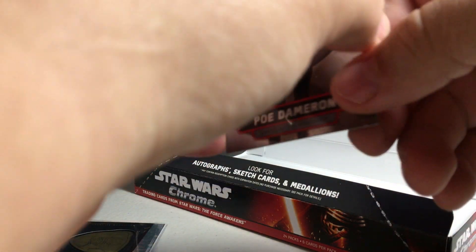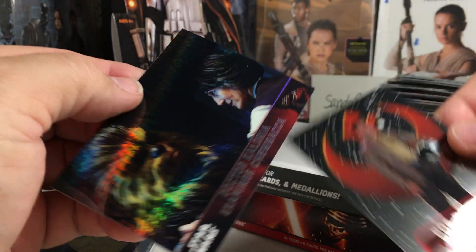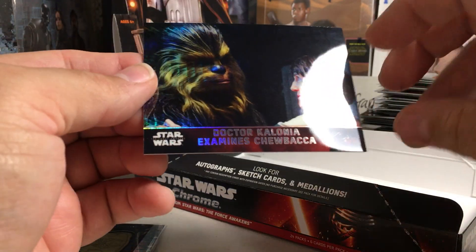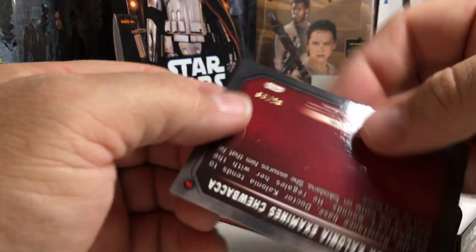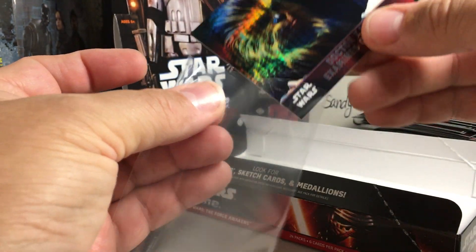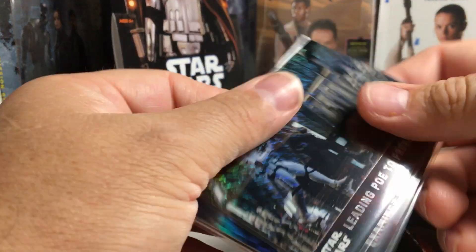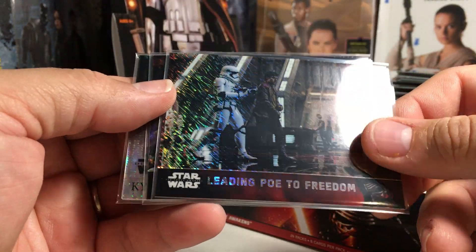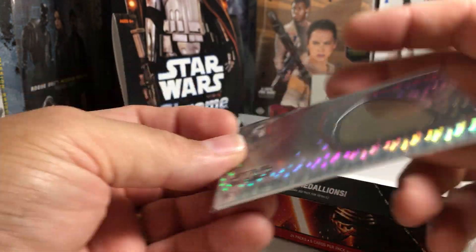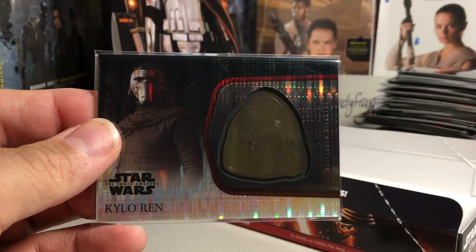And let's see what this other thing is — another numbered card, cool that we got two numbered cards. That's the Poe Dameron and Dr. Kalonia examining Chewbacca, and it is out of 99. For not getting an auto or a sketch, this is actually not a bad box. So we got a refractor out of 50, one out of 99, and then this really awesome Kylo Ren medallion out of 10 — two out of ten, very cool. Alright, a nice start, let's stay tuned for more videos.